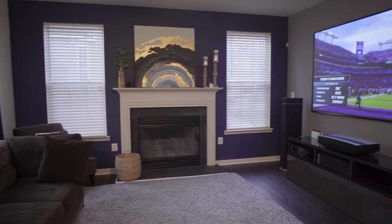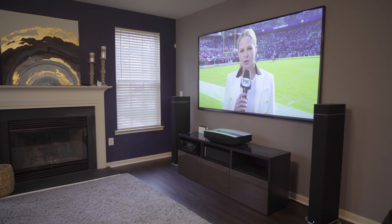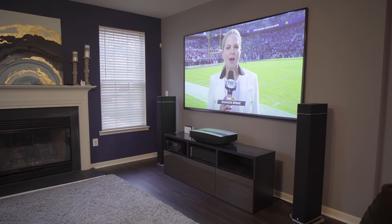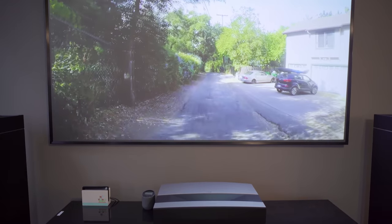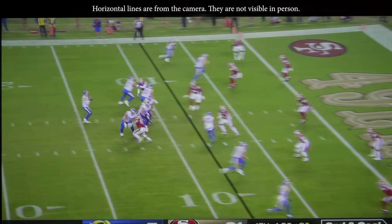The overall brightness of this projector is good. With 2400 lumens it works fine on a 100-inch screen in a room with a few windows, as long as you use an ambient light rejecting screen and don't have too much sunlight. Overall, when it comes to brightness the Aura gets a 6.5 out of 10.